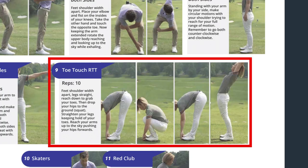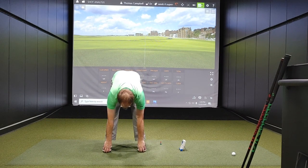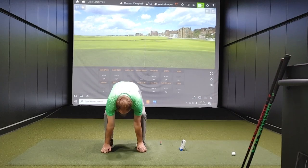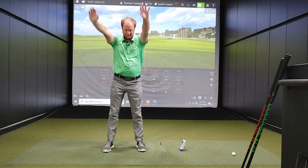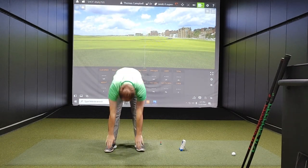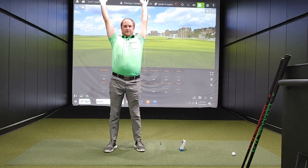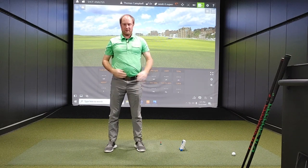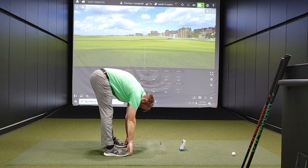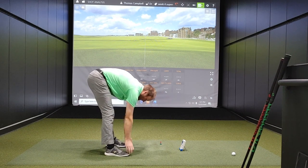Next is toe touches. We want to have our feet nice and straight. Reach towards your feet — if you can't quite reach, you can unlock your knees a little bit. All the way down, all the way up, reaching all the way up, down, squat, up. As we're doing this, we want to really work on that pelvic tilt — make sure we have a nice good tilt with our pelvis, not just jumping straight down. We want a nice turn here, feeling like the back's going straight down as we reach towards those toes, then a good pelvic tilt on the way back up.